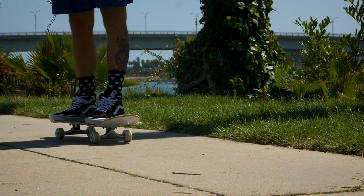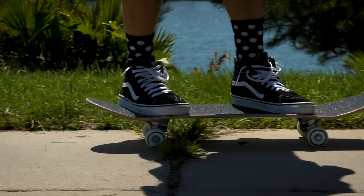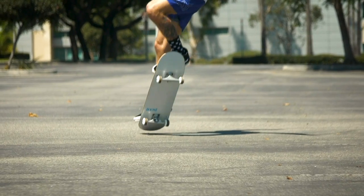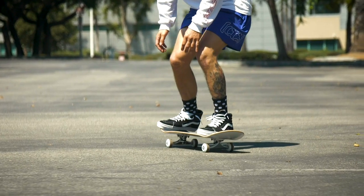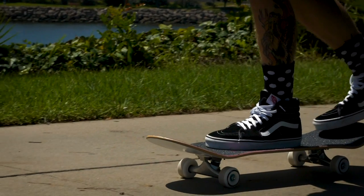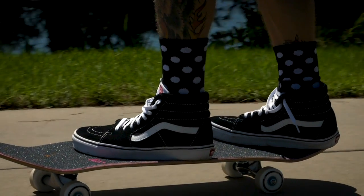Cruiser wheels — aka softer wheels — are mostly just for cruising, say if you're going to the store or riding on the sidewalk, just for transportation. A hard wheel is more specific for tricks. You can obviously cruise on a hard wheel, but it's not going to be as smooth or as enjoyable as a soft wheel.